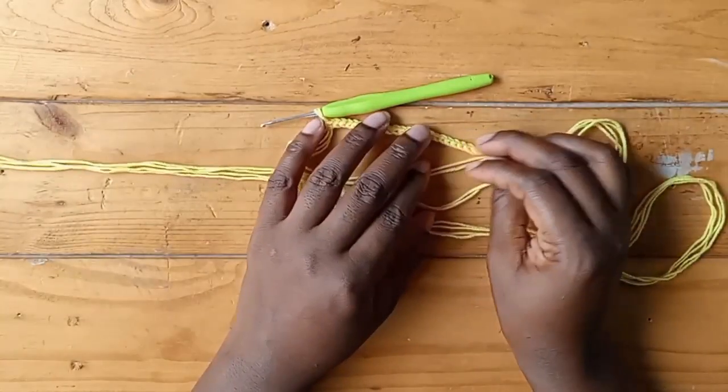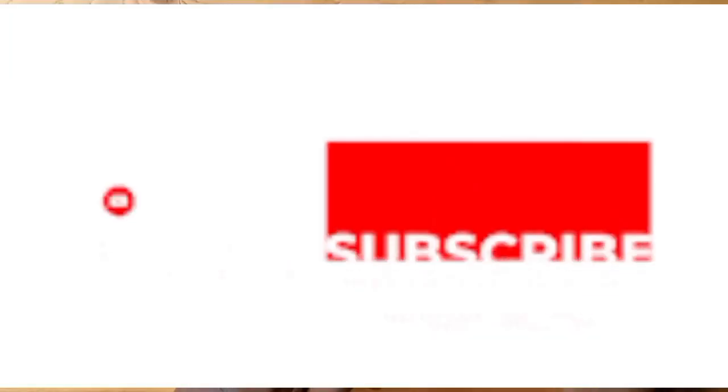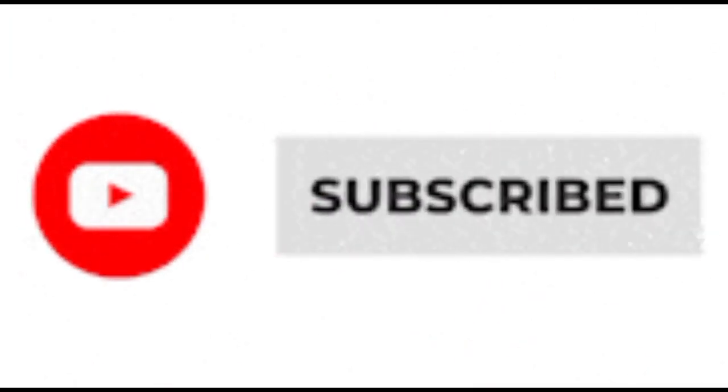At the end of your cord, just chain one and cut your yarn, then swing in your loose end. Thank you for watching — please subscribe and see you in our next video. Happy crocheting!